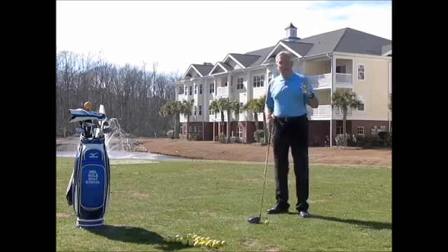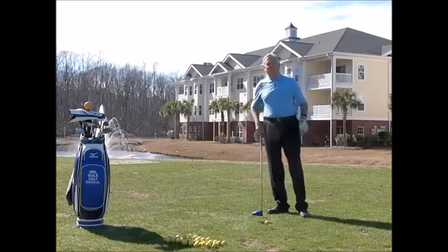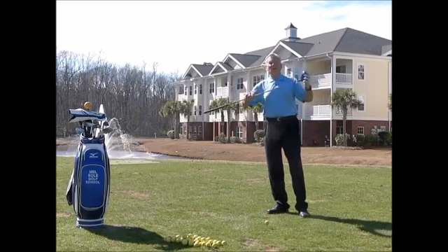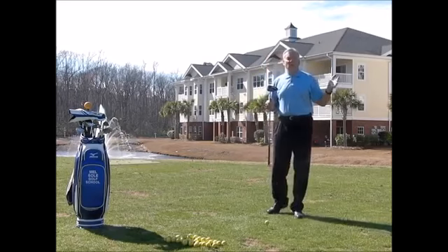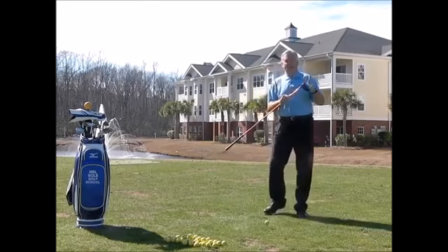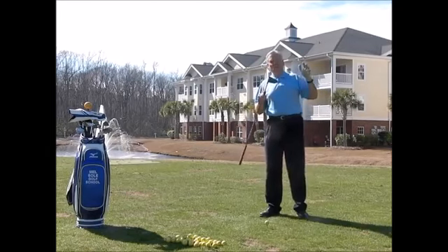What you've got to understand is there's only one thing that gives you distance, and that's club head speed. If that club head is traveling at a hundred miles an hour, you're going to hit the ball about 250 yards in the air. If you want to hit the ball 300 yards, you've got to get it up to 120 to 115 miles an hour.